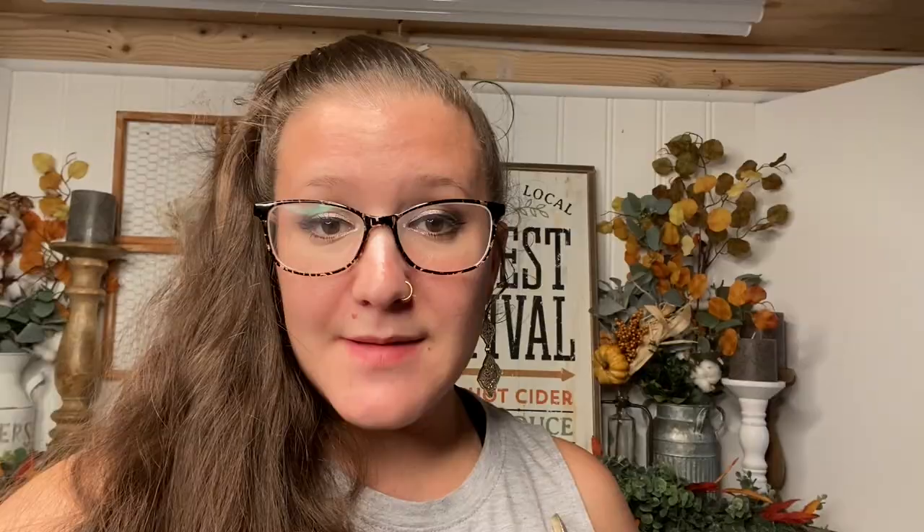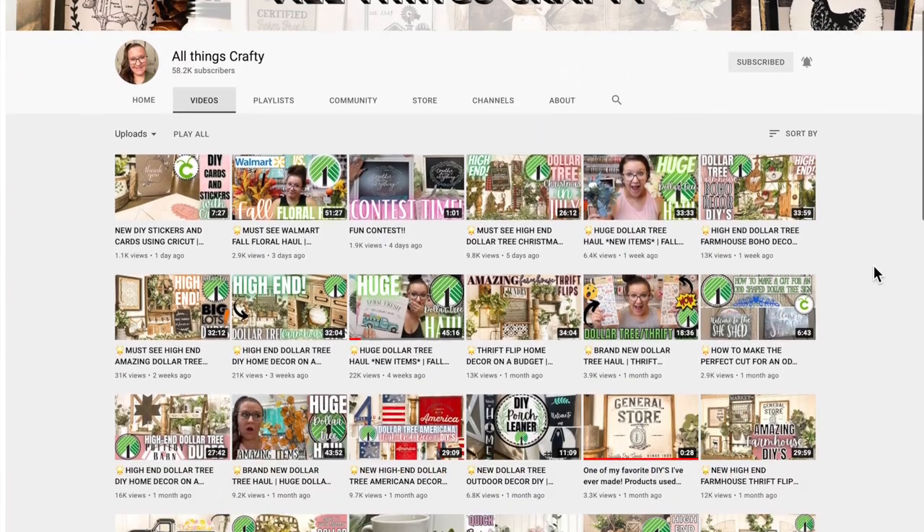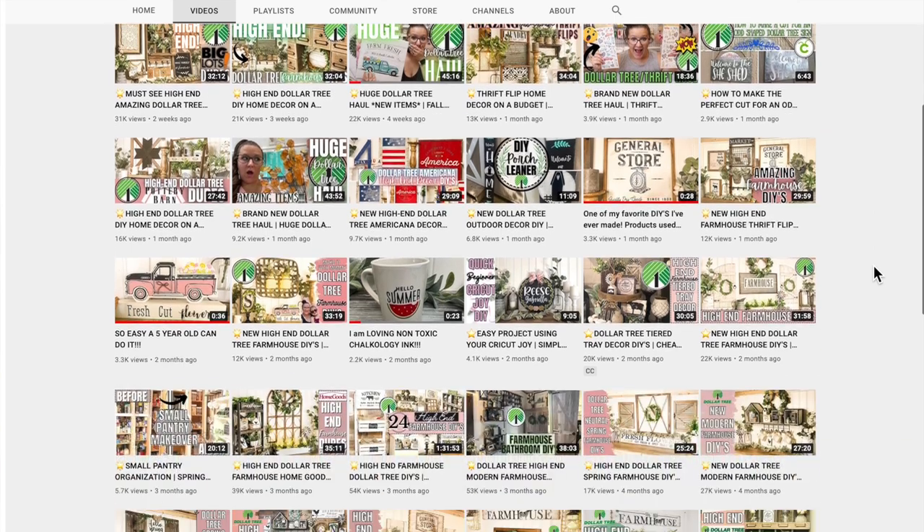Also don't forget to do all the YouTubey things. If you enjoy this video please give it a big thumbs up. If you're new my name's Melissa. I love to do all things crafty on a budget so if that interests you definitely click that red subscribe button. Share it with your family and friends if you think they would enjoy it as well. With all that being said let's jump into today's video.